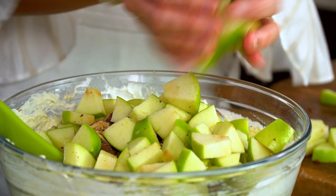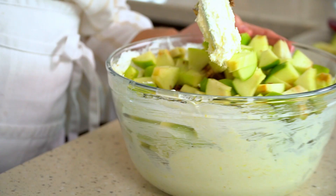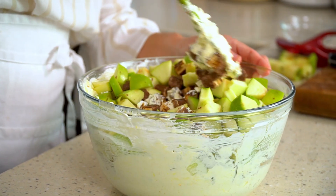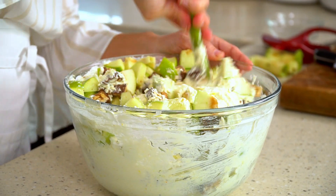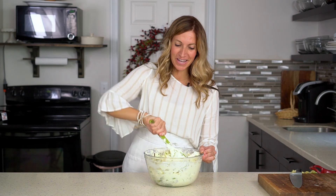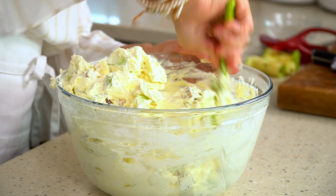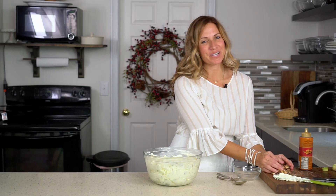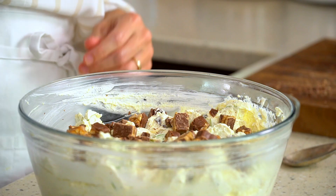Add those last apples in and give the dessert a good mix. The first time I had this salad it was sitting with the side dishes and I actually thought it was a potato salad, so you can imagine my surprise when I took a bite and realized how sweet it was. After you've mixed the salad, it's time to sprinkle some extra Snickers bars on top and then make it extra delicious with a little drizzle of caramel sauce.